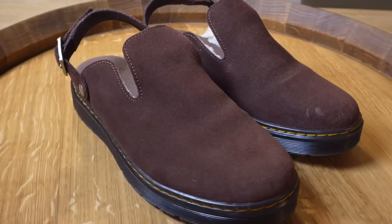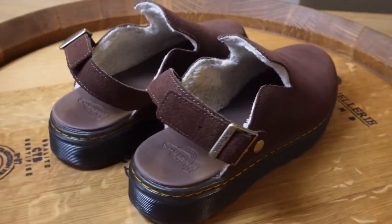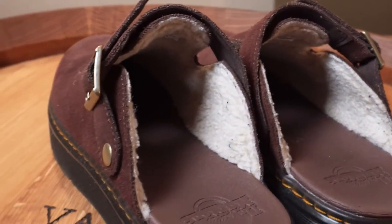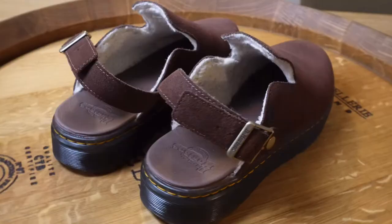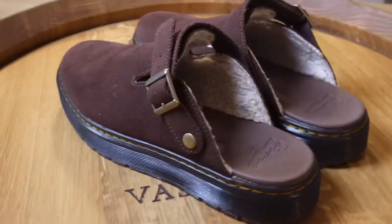I've had the Doc Martens Carlsons for around about four or five weeks now and that's given me enough time to really get a feel for them and give a pretty good review. These are made from suede but you can also get them in leather — I got the brown suede ones. They've got really thick soles which is classic for Doc Martens, a wool lining, that classic yellow stitching throughout, and a slightly molded heel. They also have four-wheel drive and two-wheel drive capabilities which I found really helpful.